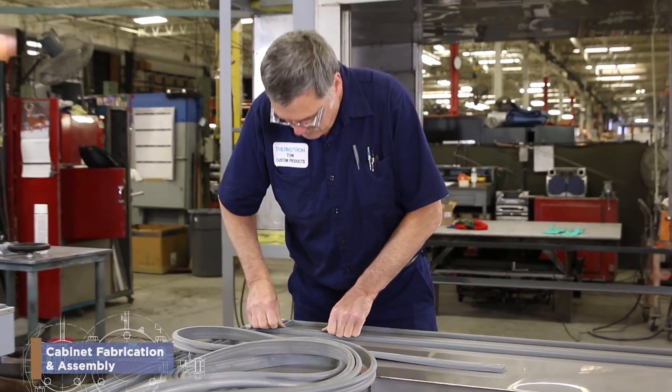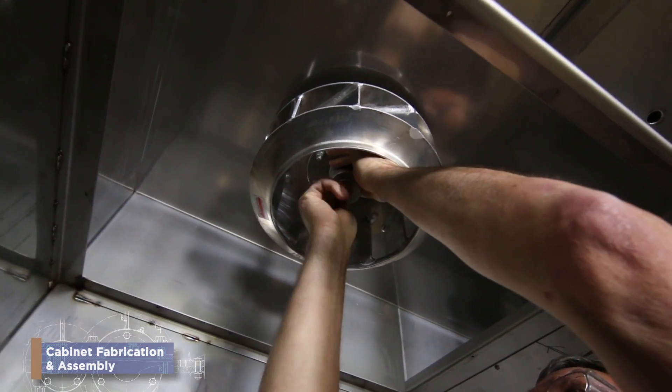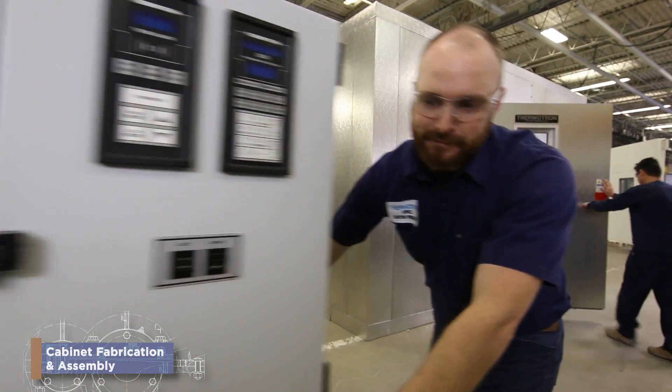You build the cabinet portion of the test chambers. Rest assured, no two days will ever be the same. Because you are not making widgets, you are making chambers. And our chambers range in size from under 1 cubic foot to over 1,400 cubic feet.